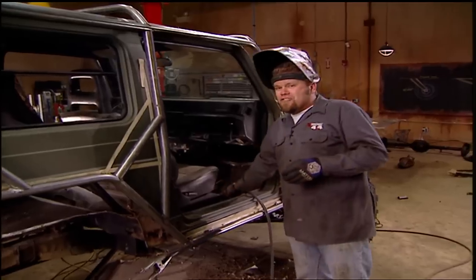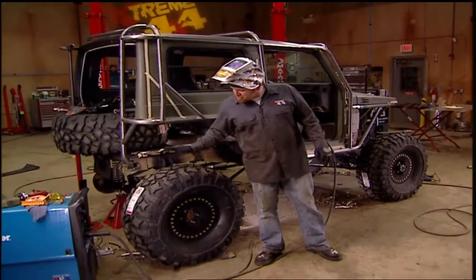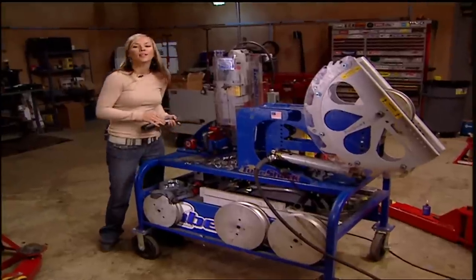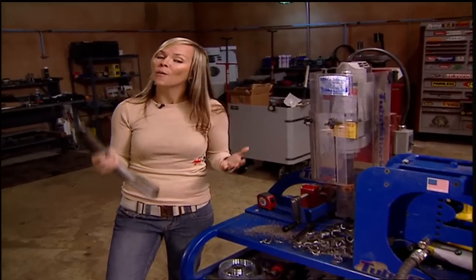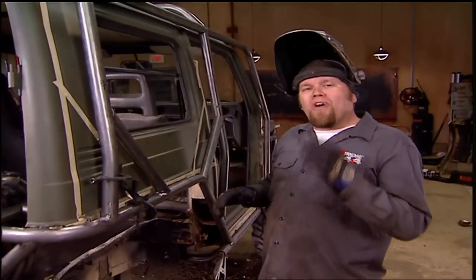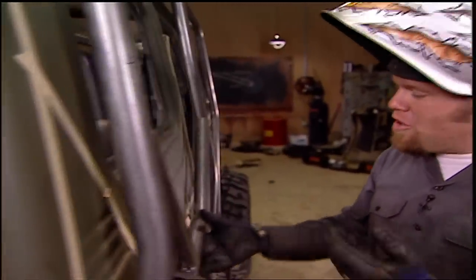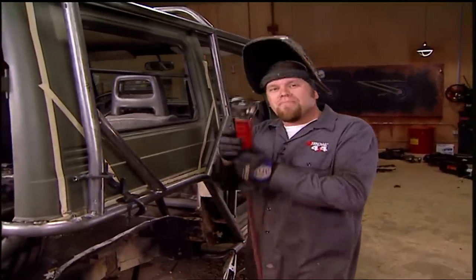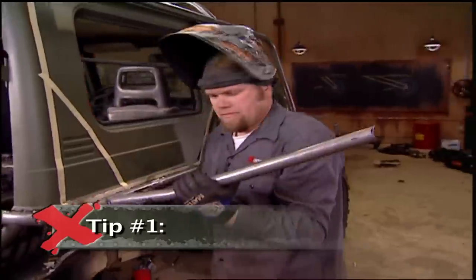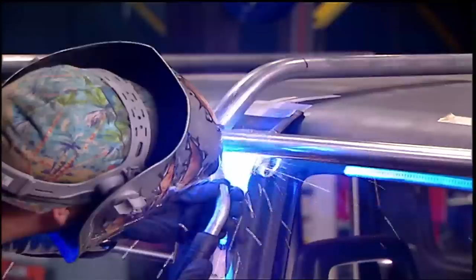Hey guys, welcome back to Xtreme 4x4. As you can see, our Suzuki has undergone an amazing transformation — we now have body clearance for our 35-inch tall tires and this section of the exo cage all tacked into place. When you put the roll cage on the outside of the truck, things get a little tricky. One problem is being able to weld on the inside of the exo cage where it gets really close to the truck's body. You can plan your welds so you can pull the cage away from the body to finish-weld the inside, or place a welding glove between the joint and the truck to keep heat from bubbling up the paint.